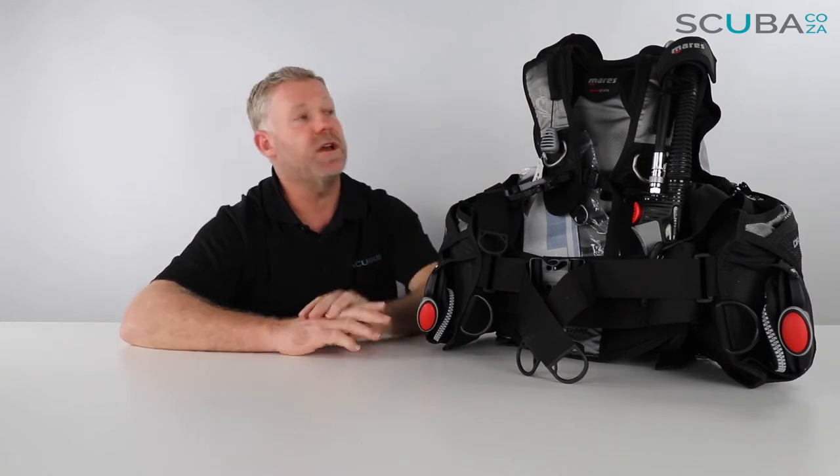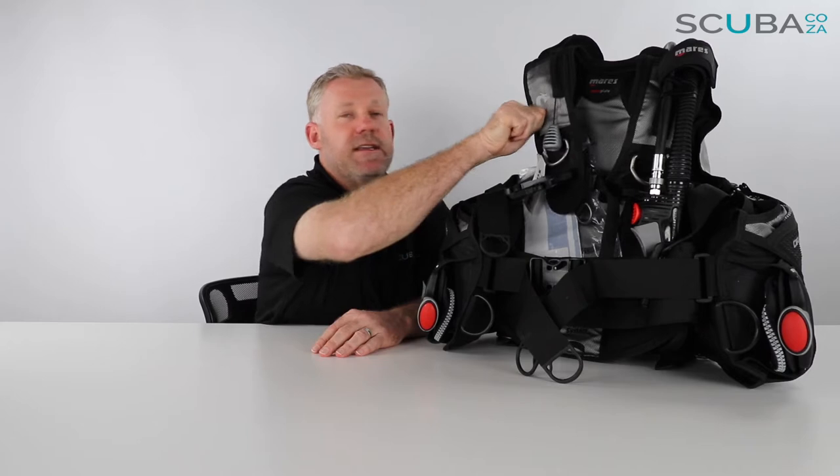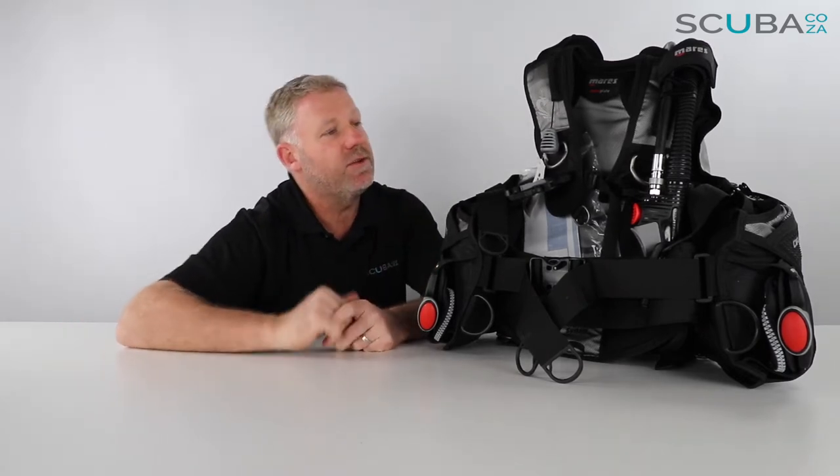Let's start at the top and work our way down. Over the top section you've got two really chunky straps which come over the shoulders that have a lot of padding, which will make it really comfortable to wear.